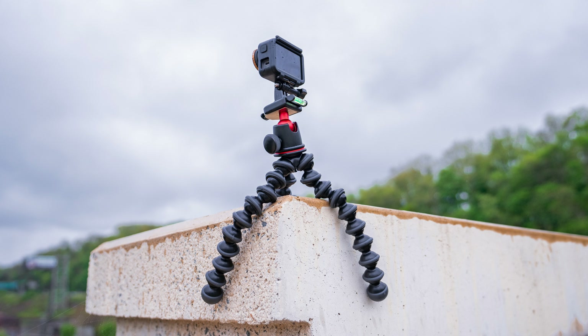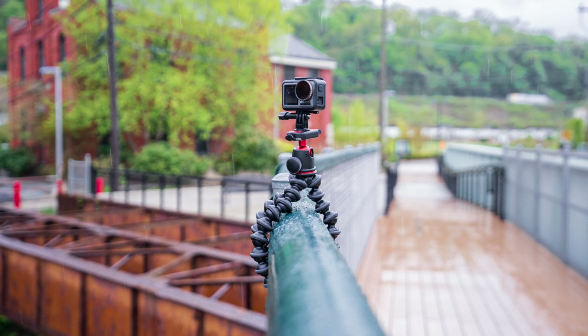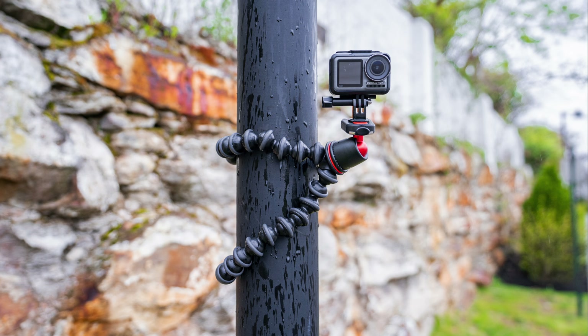To maximize the versatility of the Osmo Action and GorillaPod combo, we want to find a place to mount this camera — which isn't hard considering it's so light and so small. I've had this camera mounted in places that bigger, heavier cameras just wouldn't fit, and thanks to the bendy legs of the GorillaPod, almost any mounting situation is viable.